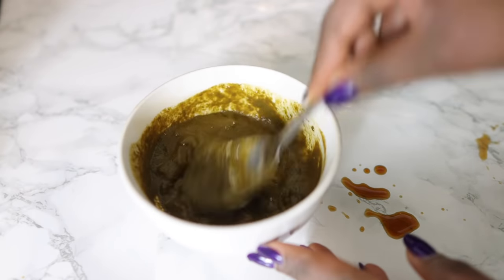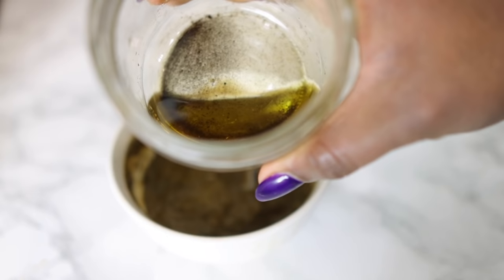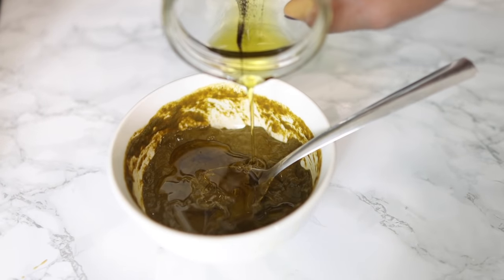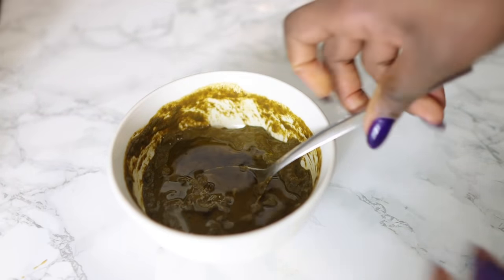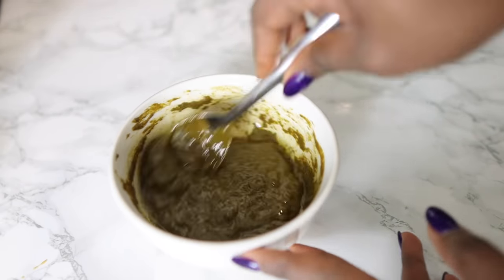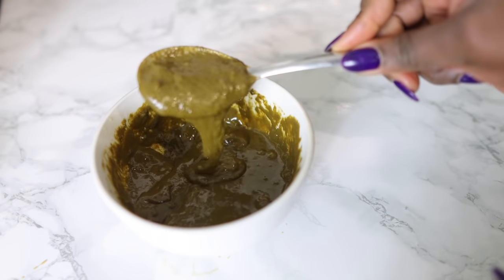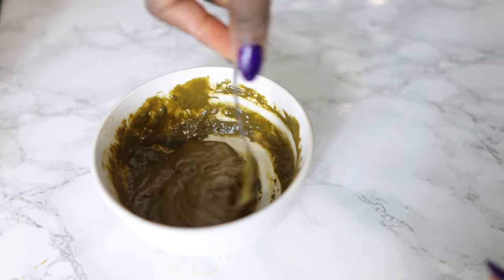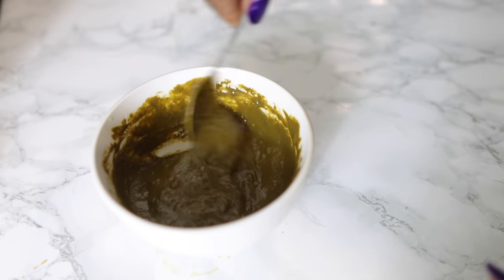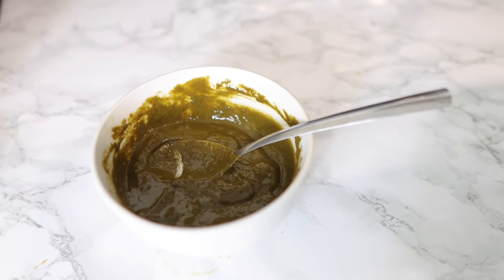I'm just stirring until I get a nice thick consistency — not too thick, I'll show you guys the consistency in a bit. I decided to add one of my DIY oils because I wasn't sure whether this was going to be drying on my hair, so I thought I'd add some oil to help with moisture and to keep my edges from getting rough. It worked absolutely fine. You're supposed to let this sit for about three hours or overnight before you apply.